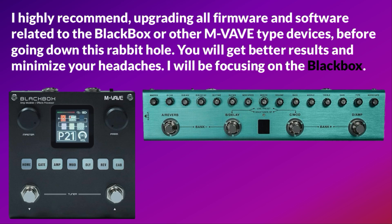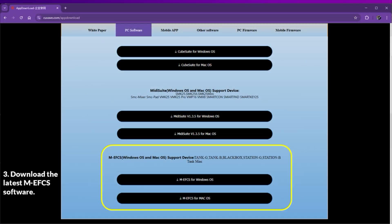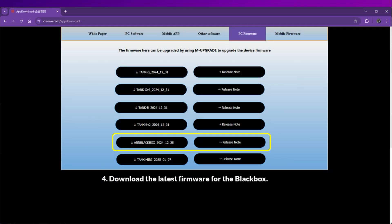I will be focusing on the black box. Download the M-Upgrade software. Download the N1.0.7 update. Download the latest MEFCS software. Download the latest firmware for the black box.